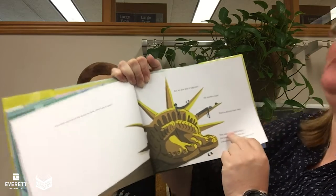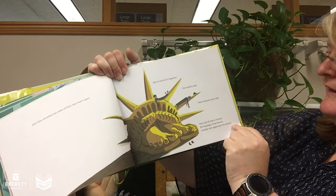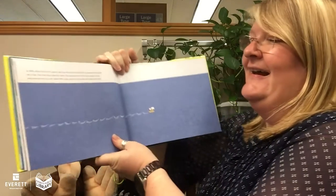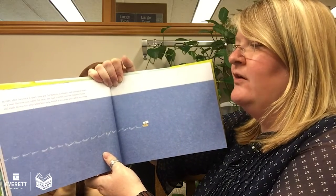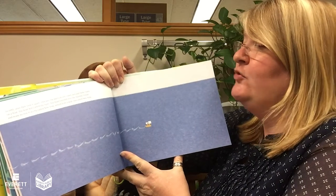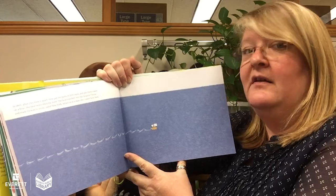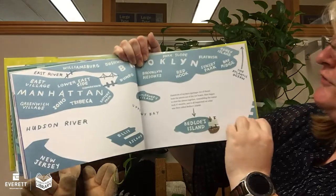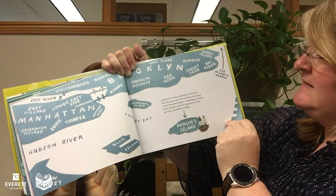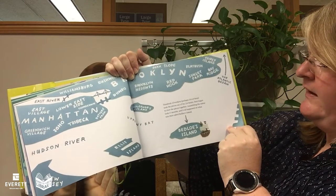After they assembled the statue in Paris, they took it apart. "But we just put it together," the workers said. "That is absurd," they said. They said all this in French — the language of the French, a people who appreciate the absurd. In 1885, after they took it apart, they put the parts in 214 crates and put these crates on a boat called the Izer. The boat traveled over the Atlantic Ocean and made its way to New York. Hundreds of workers took the pieces out of the 214 boxes, then began to rivet the pieces together, assembling the statue. It took 17 months, and it all happened on what was then called Bedloe's Island.